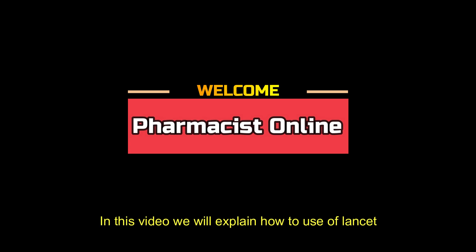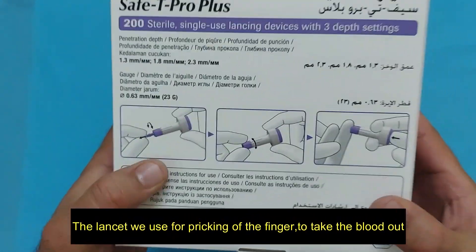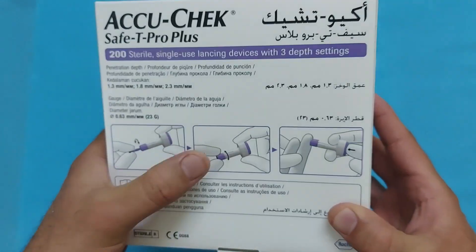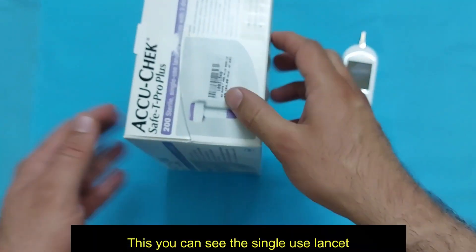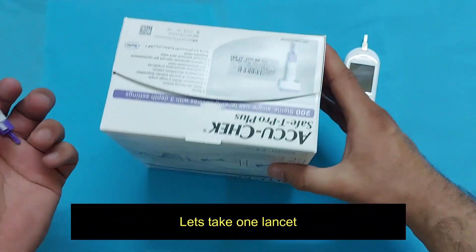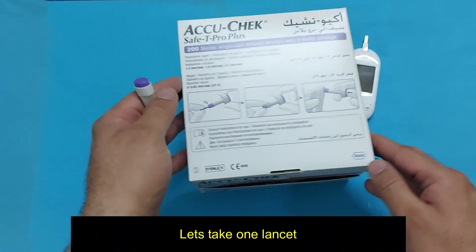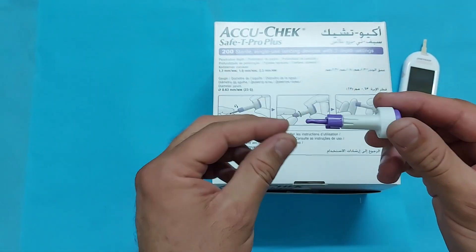Hello viewers, welcome to The Pharmacist Online. In this video we will explain how to use a lancet. The lancet is used for pricking the finger to take blood out for blood sugar testing. Here you can see the single-use lancet. Let us take one lancet and look carefully at how to open it.